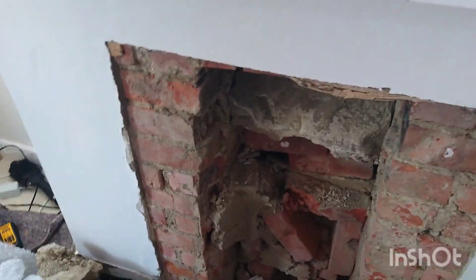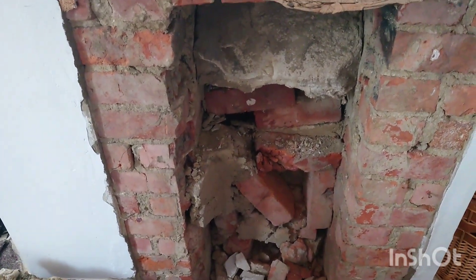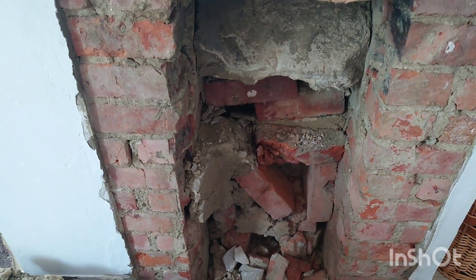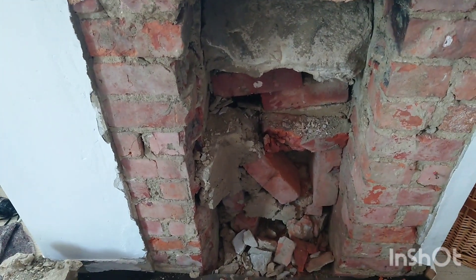Good morning, this is Zachary from Zachary Sweeps. What I'm doing today is fitting a fireplace in this opening upstairs in somebody's bedroom.